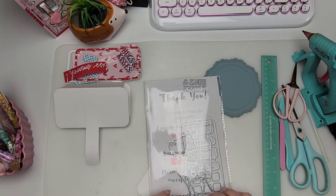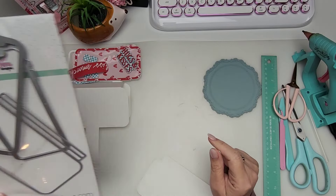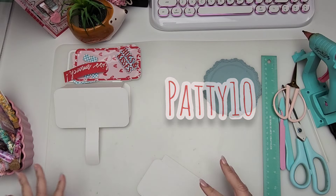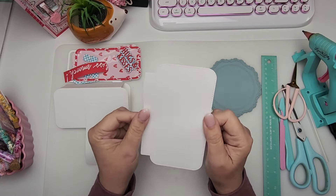If you would like to pick up this die or any die I share from Scrap Diva Designs, remember to use the coupon code PATTY10 and that'll get you some savings at checkout. It also helps my channel, so thank you so much to those of you that always use it.